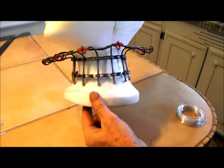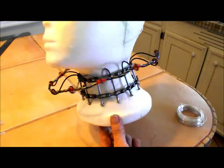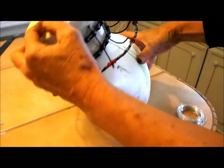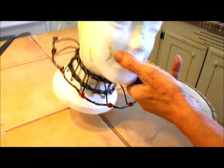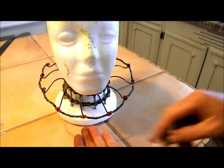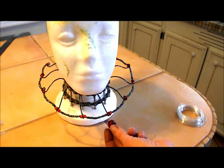Okay, all the beads are on and I've decided it can be worn in either direction — either like this or in that direction. Now I'm going to dangle some little chandelier beads off of each connecting point.